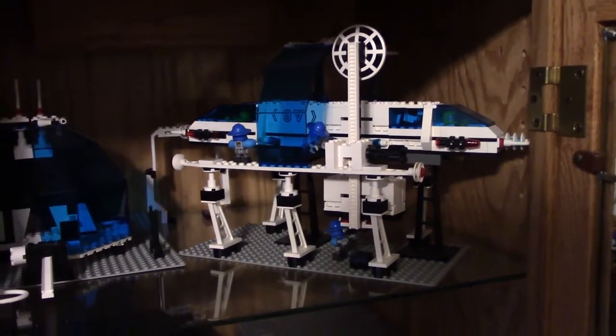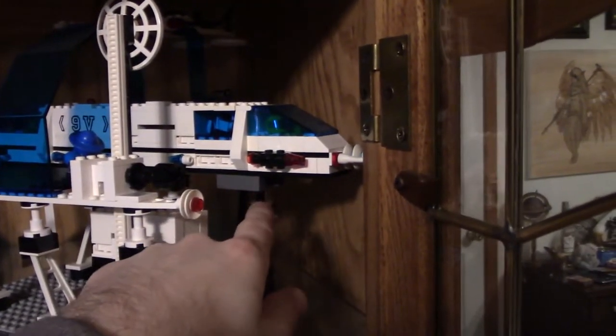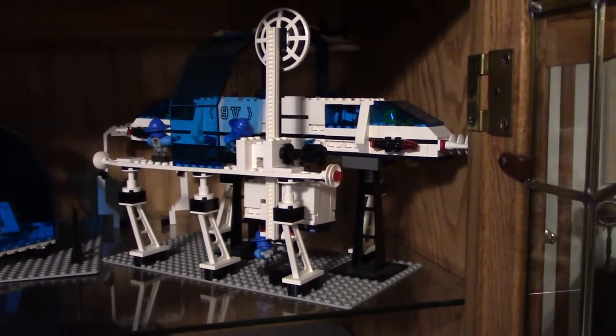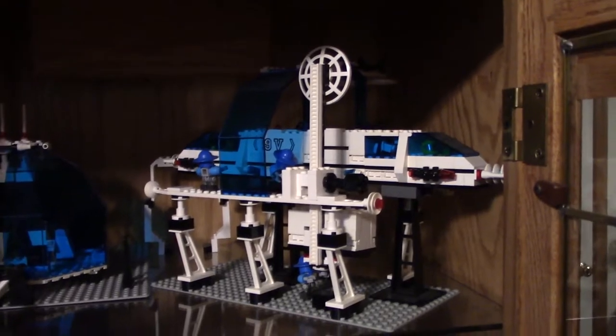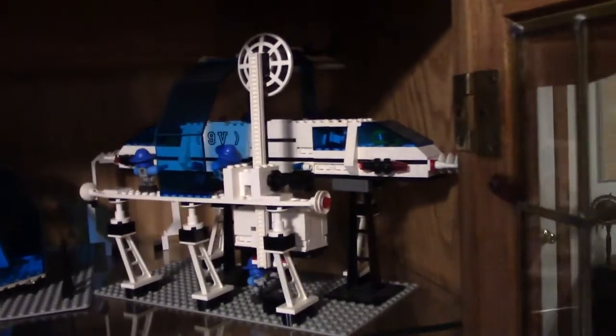Anybody who knows Legos is gonna know exactly what this is. You might notice that the actual part is missing, and I have it. This is just the display model because I still want to use the actual monorail engine. So this is just kind of the original set put on blocks, I guess you would say, because I pulled the track and everything on too.